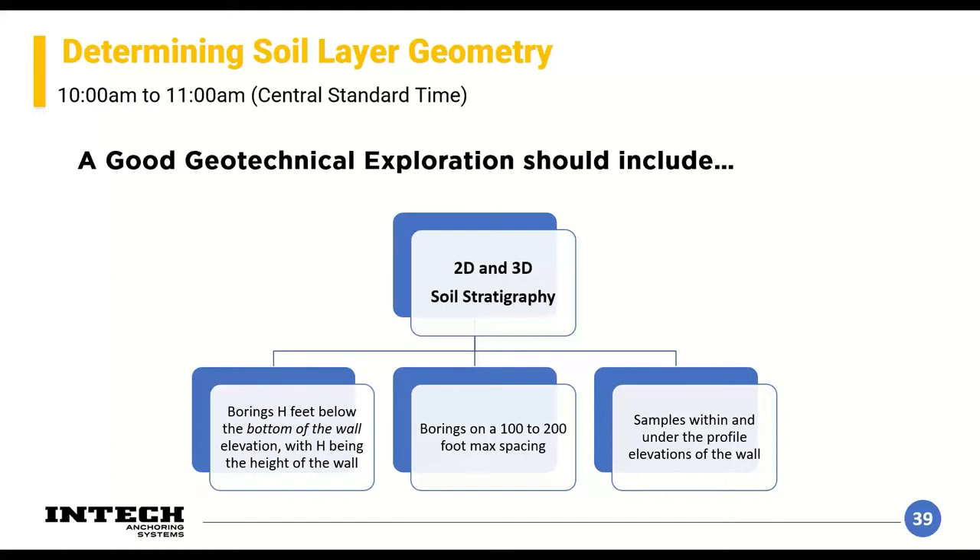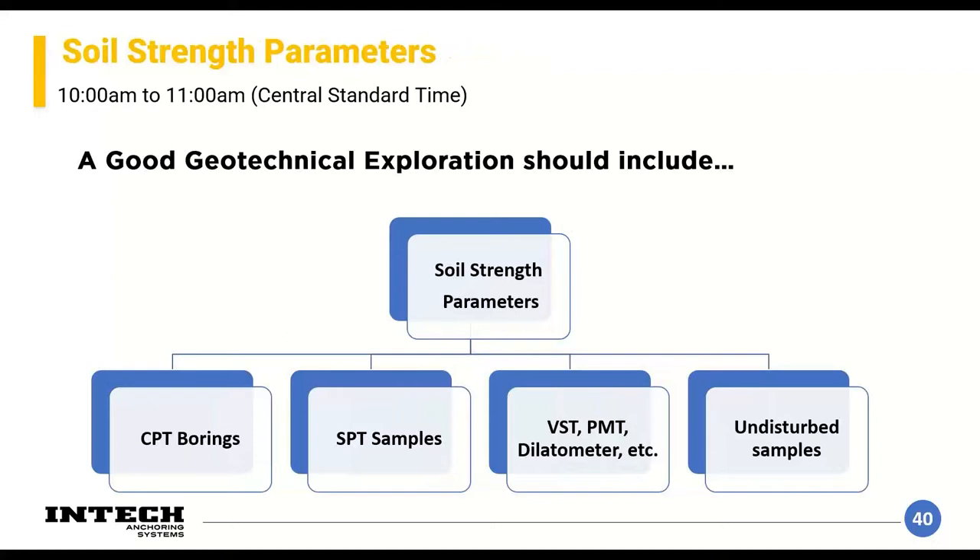To determine those three things, we conduct geotechnical exploration to determine the two-dimensional and three-dimensional soil stratigraphy. This is done through borings or other exploration techniques. Typically we drill borings to a depth of H — the height of your wall — below the bottom of the wall. Spacings are on the order of one to two hundred feet, and we collect samples within the profile both behind and underneath the wall to start determining soil properties.